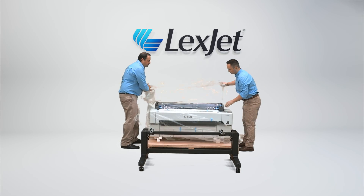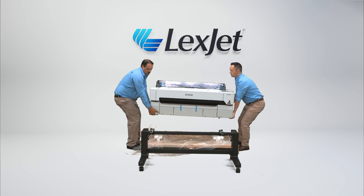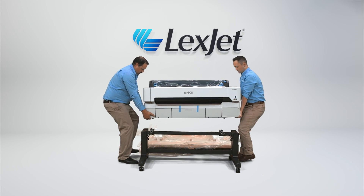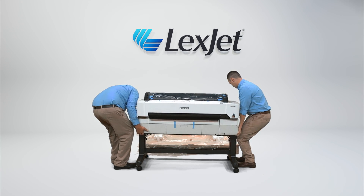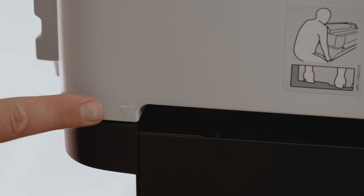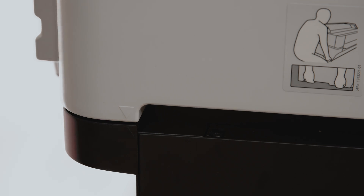Unwrap the protective plastic sheet from the printer. With no less than two people, carefully lifting with your legs and not your back, pick up the printer and place it on top of the stand, assuring that the alignment arrows match up. Confirm that the alignment arrows on the printer and the stand match up to assure proper installation of the printer onto the stand.